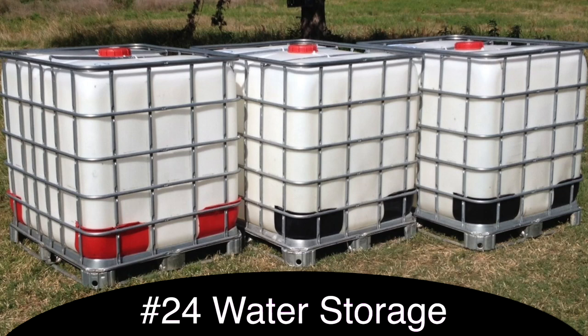Obviously you could use an IBC tote for water storage. I'm planning on using a few IBC totes at the top of our orchard so if we ever need to, we'll have hundreds of gallons — 700 gallons — of water to water our orchard. Even if it wasn't very good to drink after being stored for a long time, you could still use it for washing, flushing the toilet, or sanitize it with some bleach or boil it.